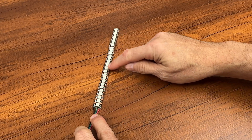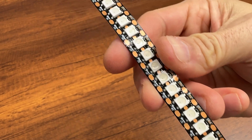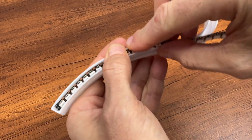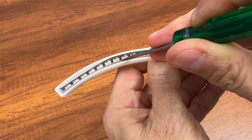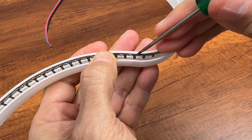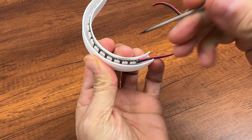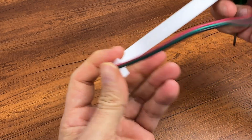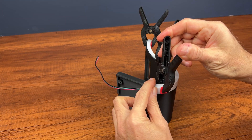I cut the strip to have 29 LEDs. Pay attention to the correct direction of the arrow indicated on the printed circuit board of the strip. Then start to insert the strip gently inside the white container, and then press gently against the edge to make the adhesive adhere to the wall. Finally, insert the white container on the base and fix it with glue.